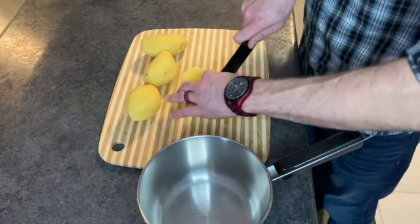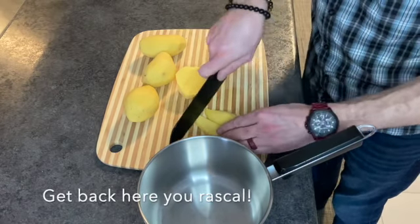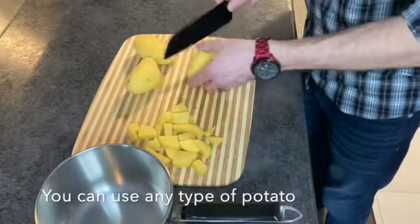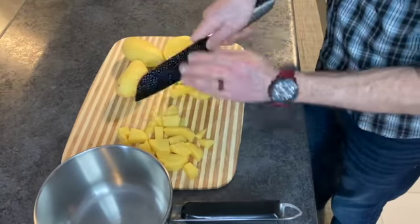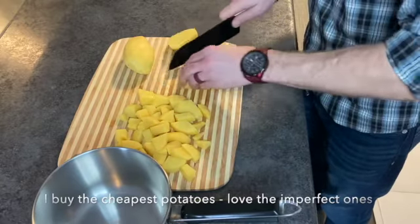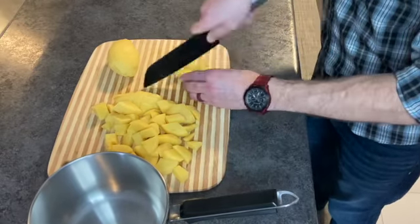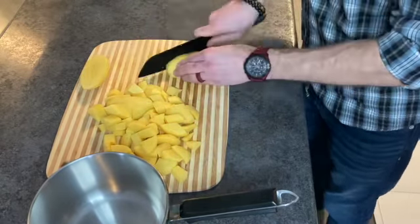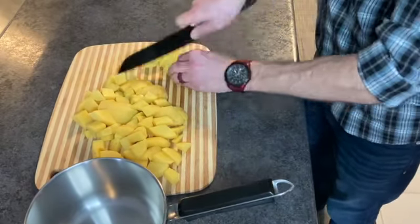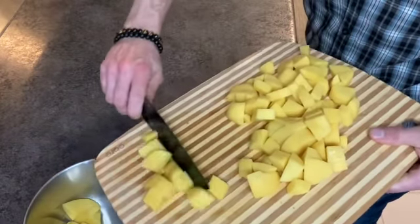Take a quick slice — I've already peeled them, obviously. We're just going to boil them off and get them all set up.